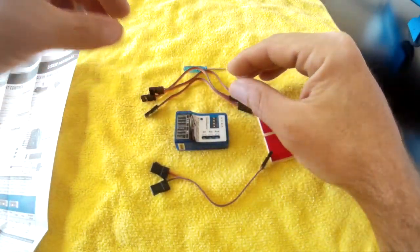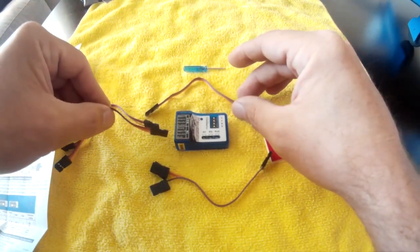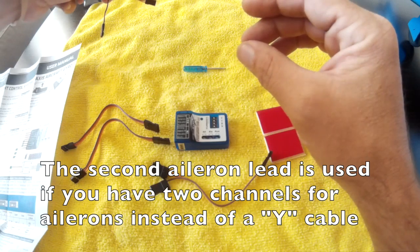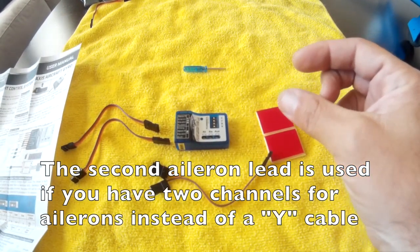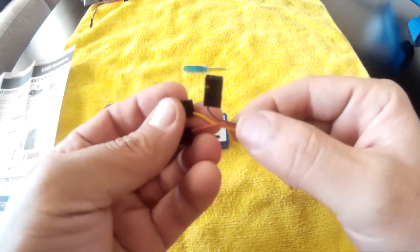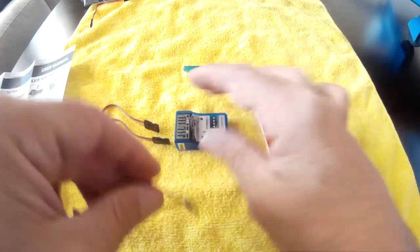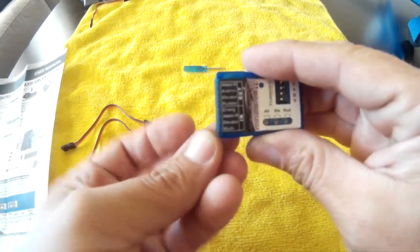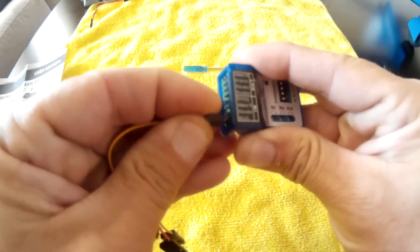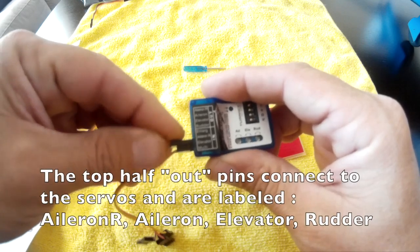With the cables, you get three extensions for emergency, elevator, and if you have a right aileron you'd use one there. The airplane I installed it on uses a Y cable connecting the ailerons so I didn't need that one. The third cable is the special one — it has individual leads broken out and uses signal from the slot on the bottom called multi.